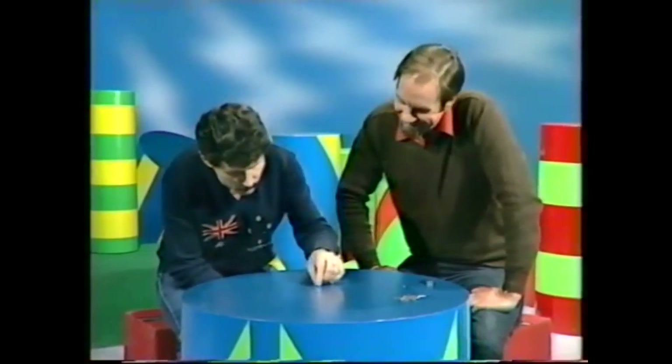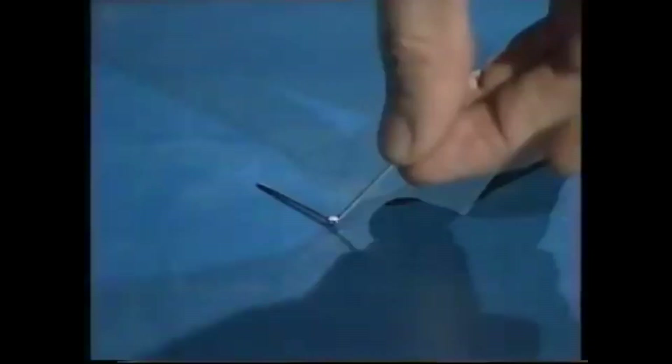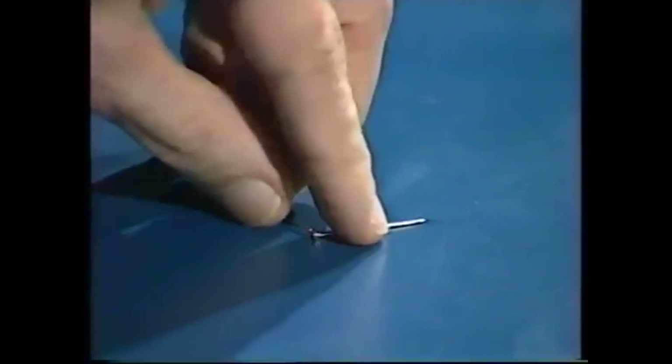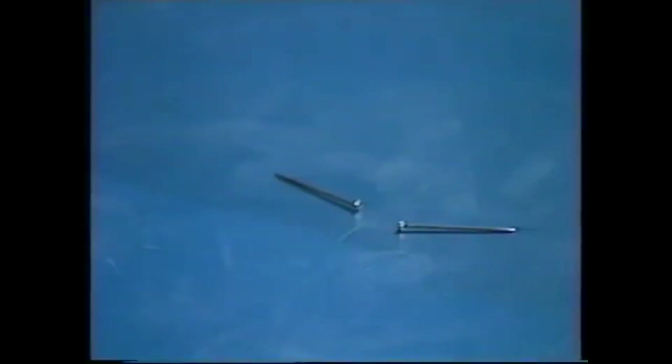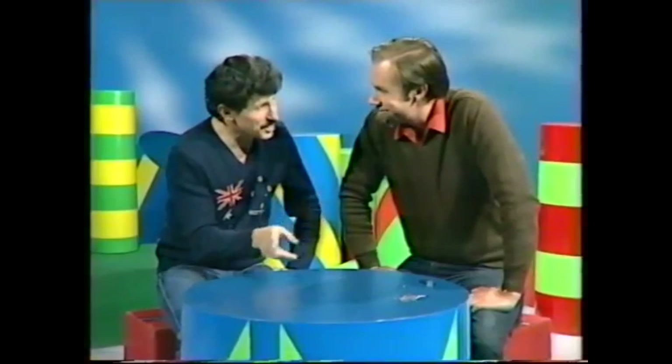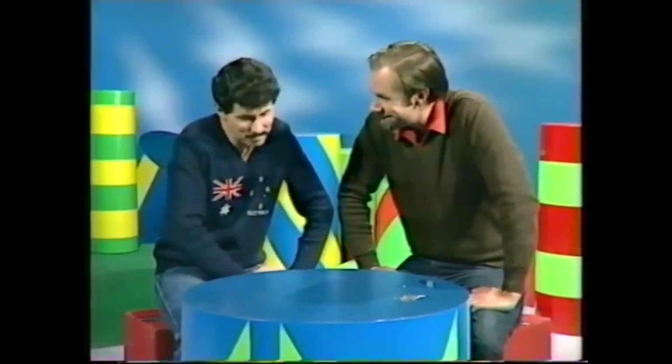That'll be difficult, because I think whichever one's the magnet, that should attract the non-magnet, but the non-magnet will also attract the magnet. If I had a compass needle, I think I could do it. But you haven't got a compass needle. No. How do I do it?